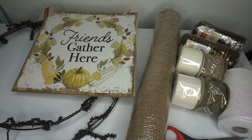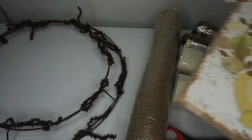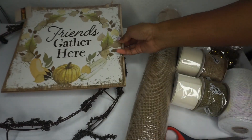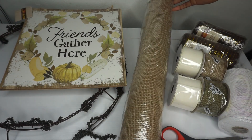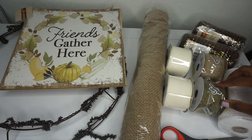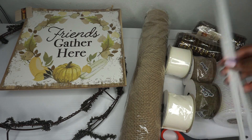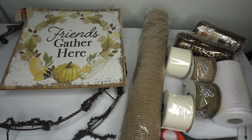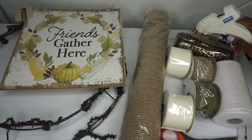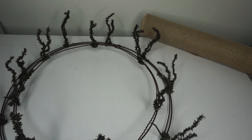Hey guys, today we'll be making a fall burlap deco mesh poofy wreath. What you will need: an adorable sign for the center, a wreath form that has the stems attached, 21-inch burlap, white, olive, and burlap ribbon, white and brown deco mesh, Chanel stems, scissors, and a hot glue gun. Alright, let's get started. I have raised all my Chanel stems because the process of placing the burlap is much faster this way.